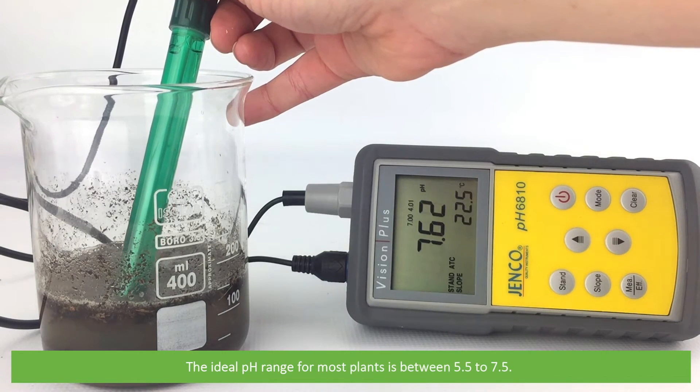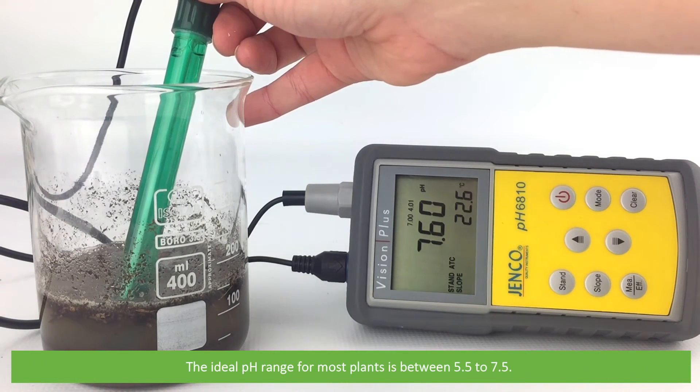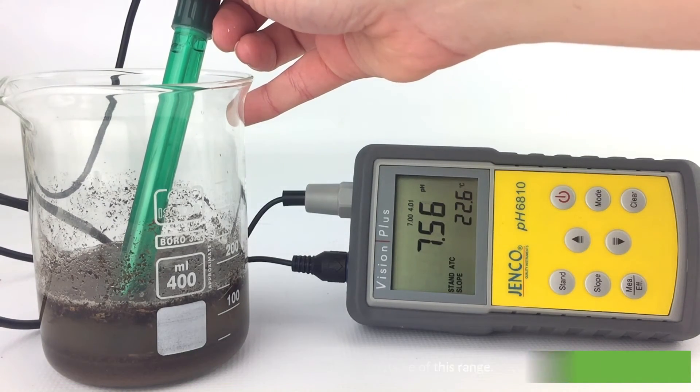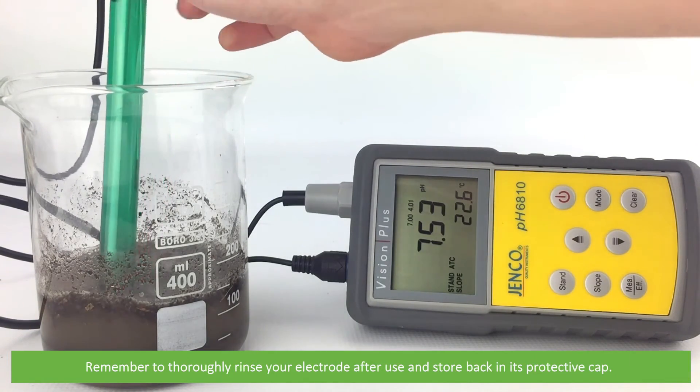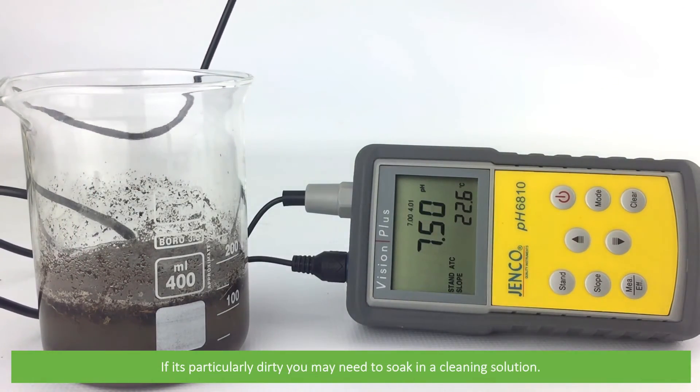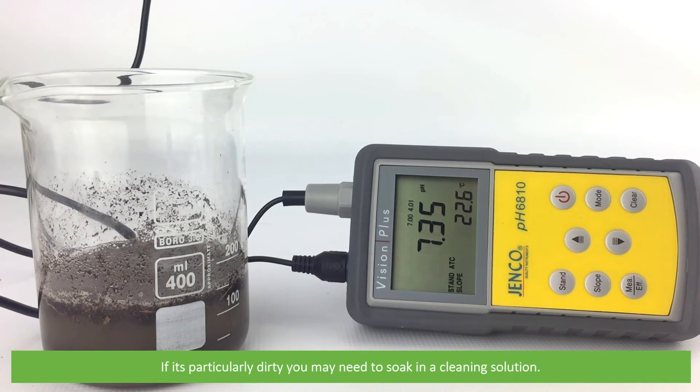For plants, the ideal pH range is between 5.5 to 7.5, although some plants do thrive outside of this range. Remember to thoroughly rinse your electrode after use and store it back in its protective cap. If the electrode is particularly dirty, you might need to soak it in some cleaning solution.